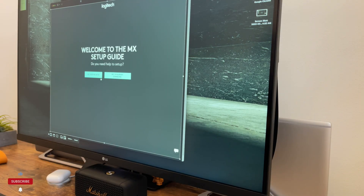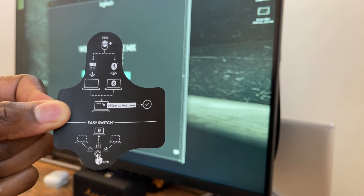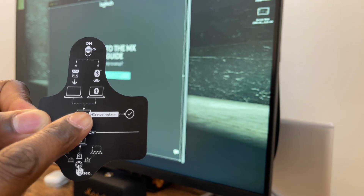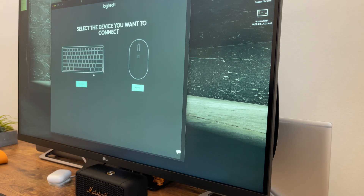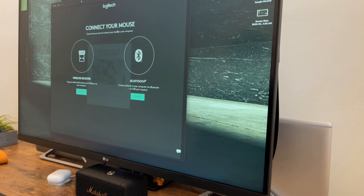To set up the mouse, you can go to the Logitech website. There is a sticker on the back of the mouse that gives you the URL to set it up. As you can see, I'm already on the website. You can hit 'Yes, help me set up,' select the device you want to connect — we have a mouse — and then I got a little pop-up.